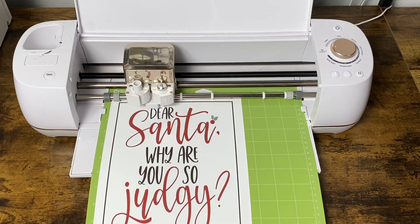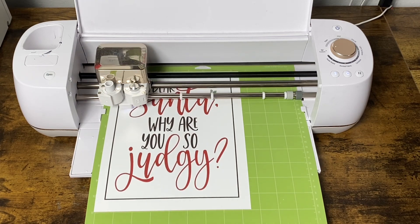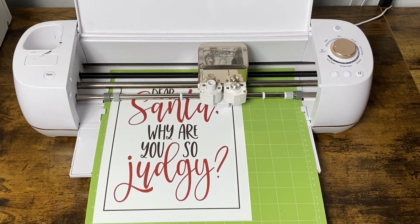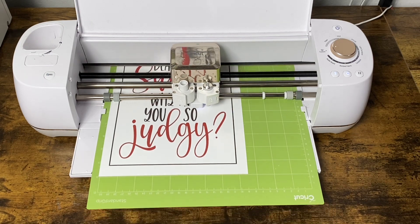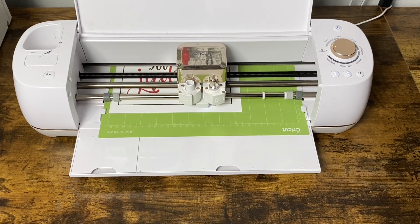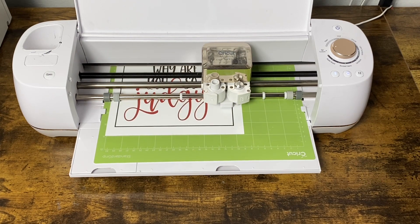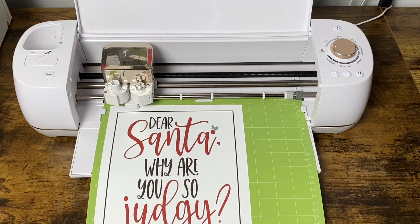It's going to go around my image twice — I also like that. The purpose of the offset was to keep this all together as one design. I'll speed this cutting part up.